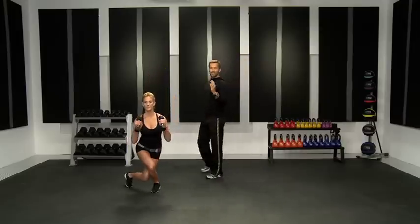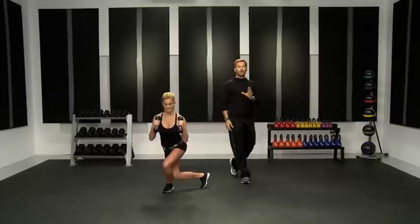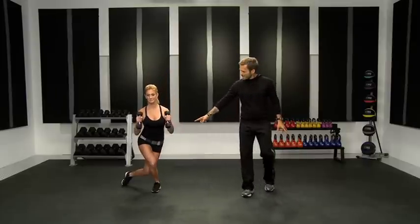Becky's using five-pound weights right here. If you want to challenge yourself and go heavier, that's great. If you want to go lighter, or you don't have weights, don't worry about it. Here's the movement now.